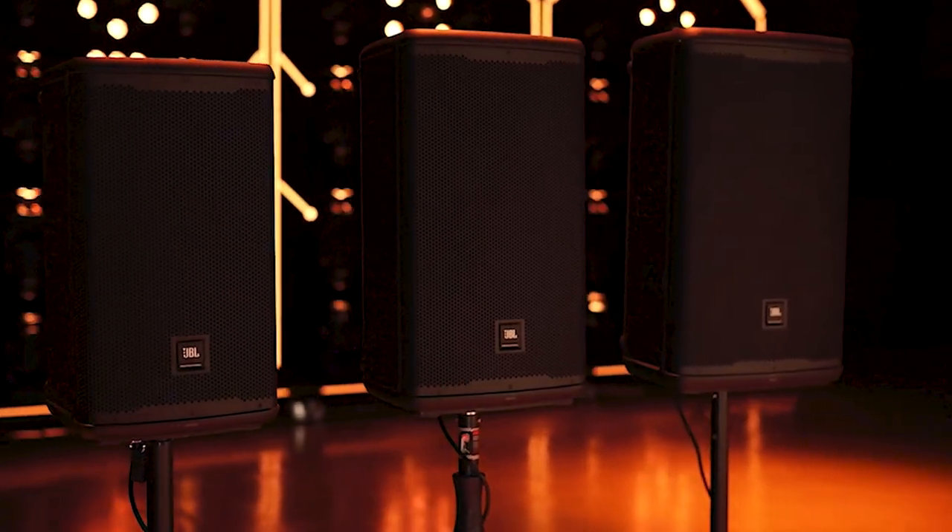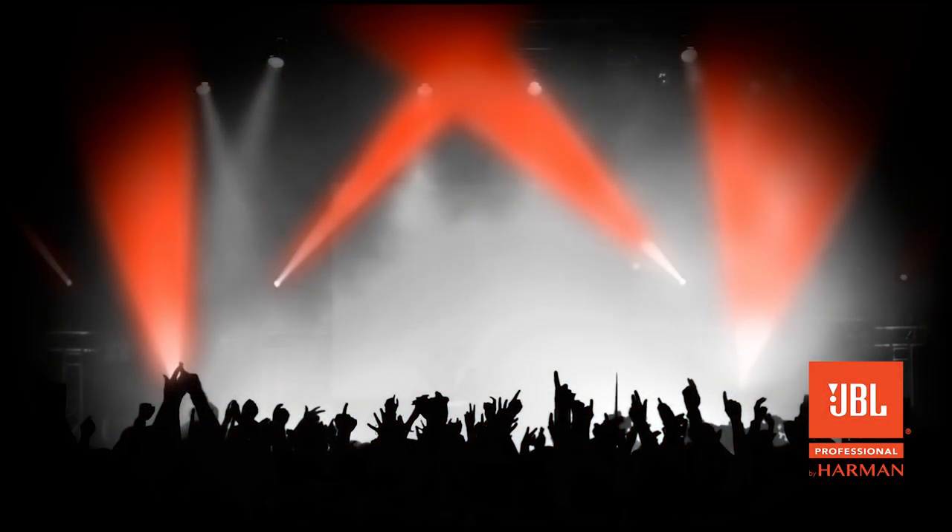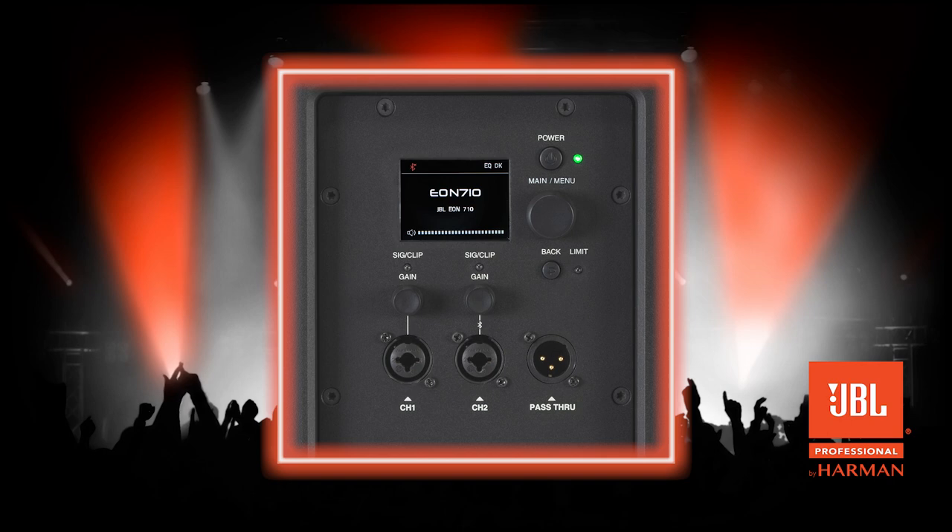There are two methods to factory reset this unit. The first involves accessing the menu from the LCD screen, and the second is a manual hard reset.